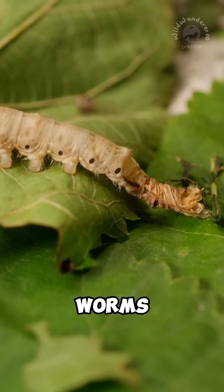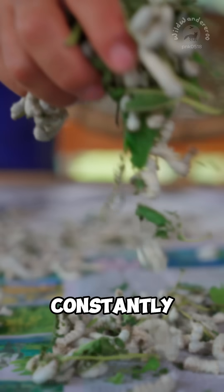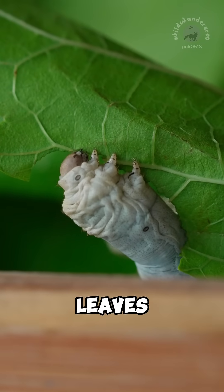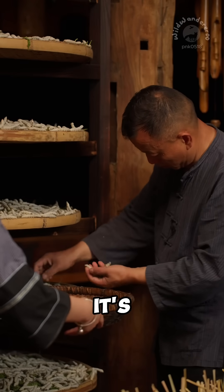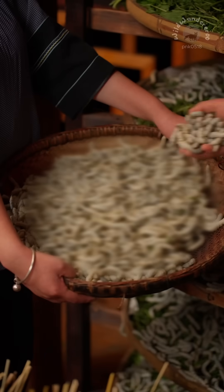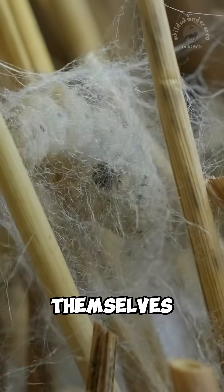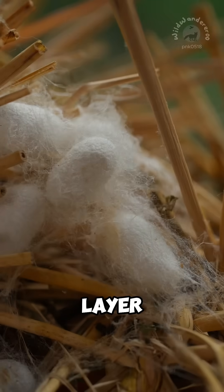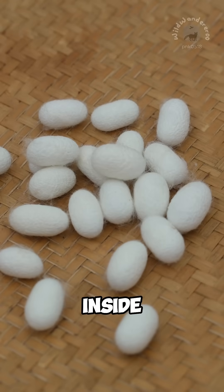The silkworms shed their skin multiple times as they grow and are constantly fed fresh mulberry leaves. Each one eats around 60 leaves before it's ready to spin its cocoon. Eventually, they begin to spin, wrapping themselves in silk, layer after layer, until each one disappears inside a cocoon.